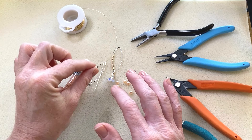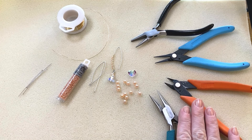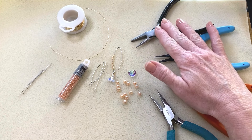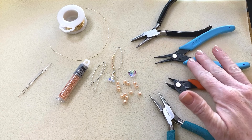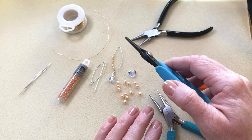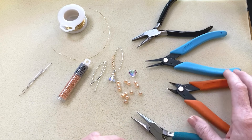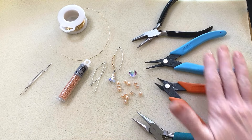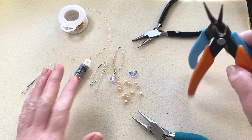Oh yes, and 26 gauge wire — about 8 inches per earring. Our tool kit is our basic one: a wire looping plier (you could use round nose if you'd prefer), a pair of fine chain nose pliers — a really nice tapered slim-nosed one — then another pair of chain nose pliers and a cutter. Pretty standard tools that we tend to use in almost every video, and then your pretty supplies.